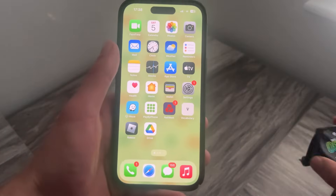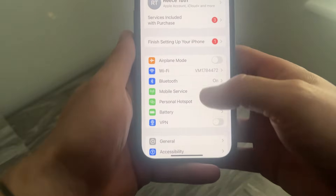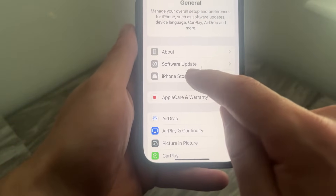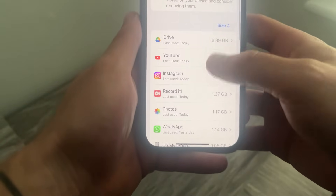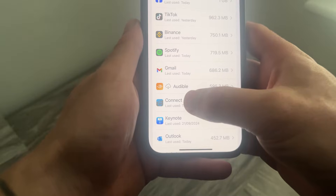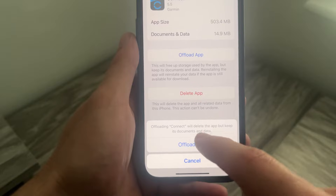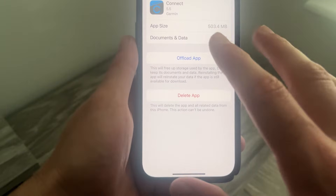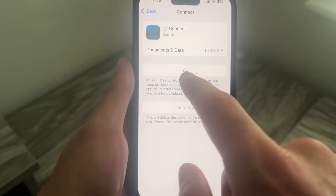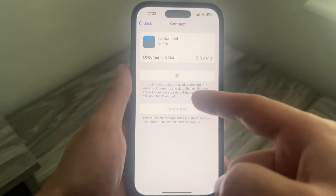the first thing you need to do is head over to the Settings app on your iPhone, scroll down and select the General tab, scroll down again and select iPhone Storage, then find the Garmin Connect app. Select it and press Offload App, then confirm by pressing Offload App.